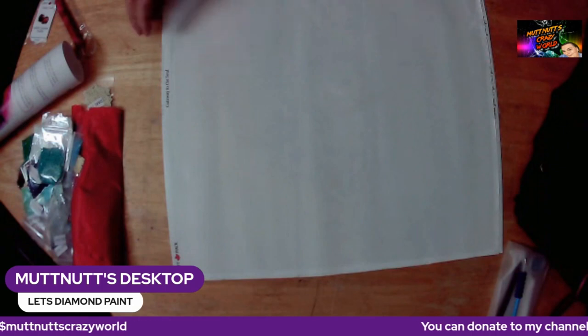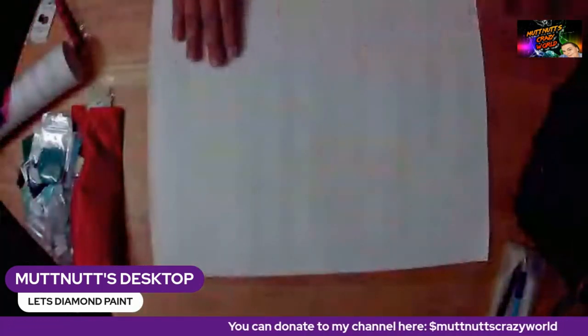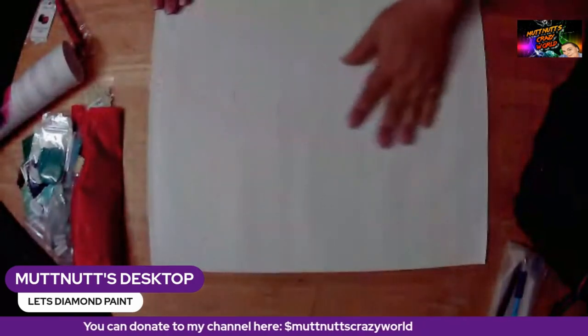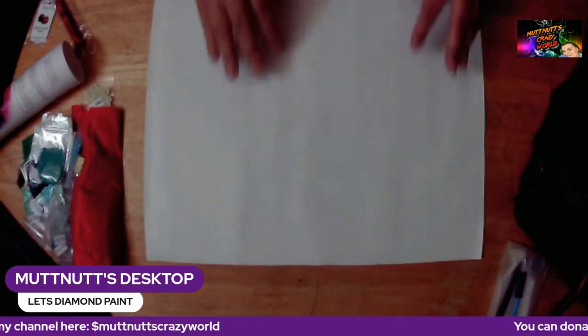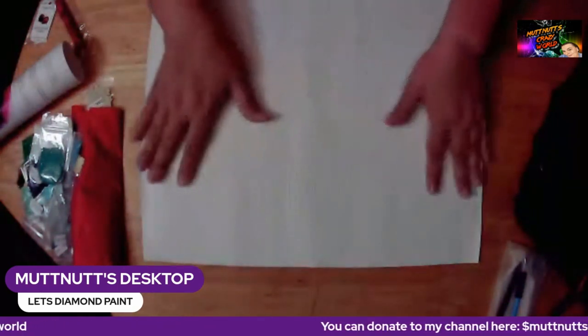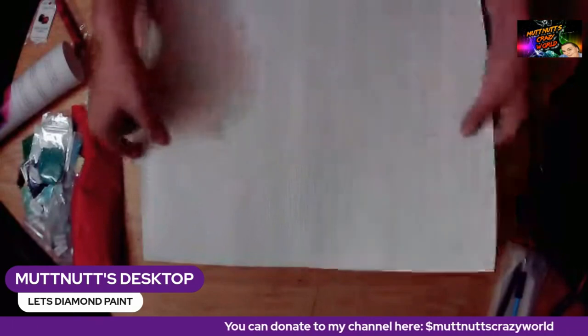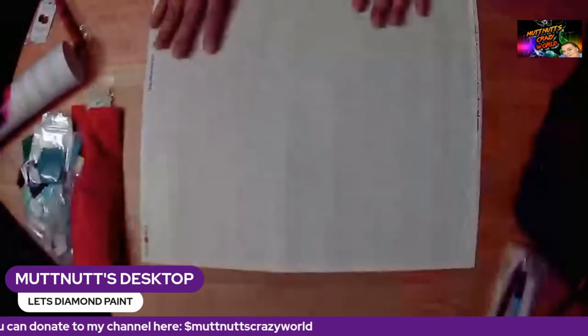As you can see, this canvas is really, really smooth. It has a — I don't want to say plastic feel — but it's different than the normal canvas. I'm not sure what type of canvas they use, but it's pretty cool. So let's look at the drills — they are individually packaged.